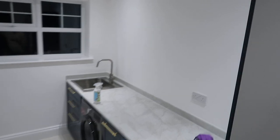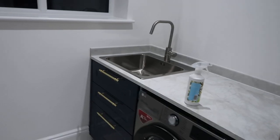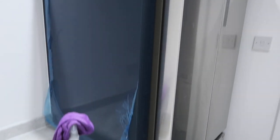At the moment we've just got all the plastic still on the cupboards and the floor has still got paint all over it. So I'm going to give everything a good clean now and then we can peel all the plastic off and then we can look to move some things in.